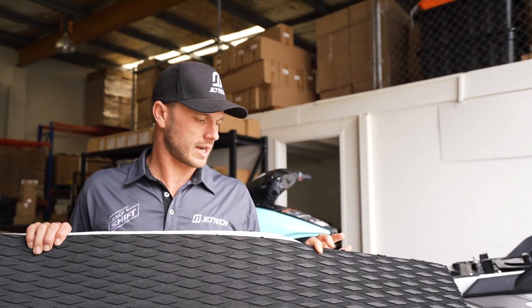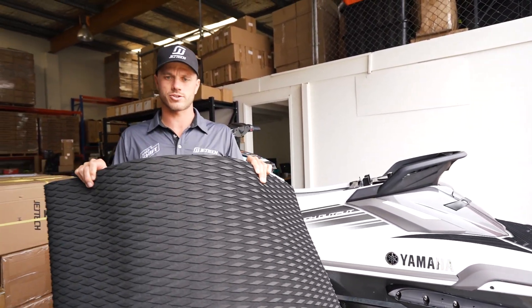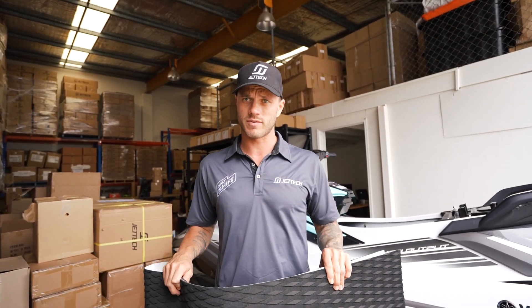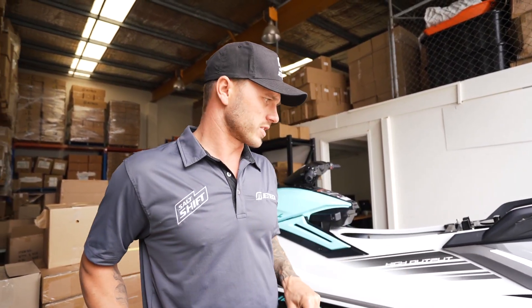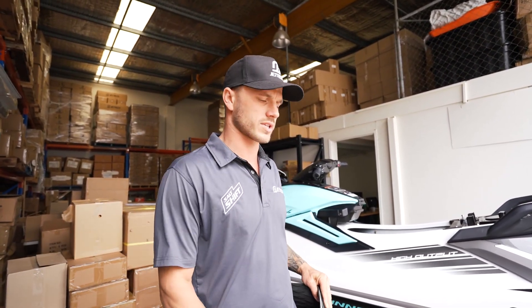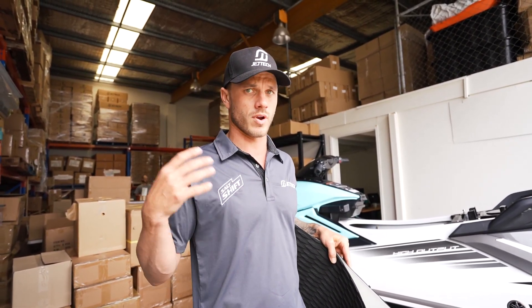G'day peoples of YouTube! Today we're going to turf up this brand new 22FX, installing this Jettec traction turf over the ski. Just a couple of disclaimers — there may be better ways of doing this, but in my years of turfing skis, this is what works best for me. The reason we turf skis is predominantly for doing sports activities on them — we fish and surf off our skis a lot. It protects the rails, gives you traction all over, and also protects your equipment. Let's dive into it.